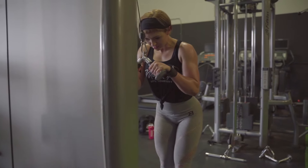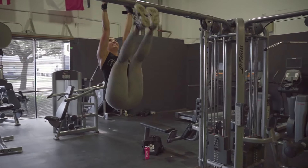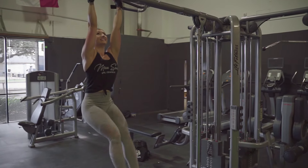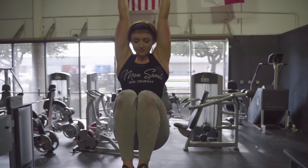We're going to superset that with hanging toe-to-bars. Jump up on the bar, hold on, and try to bring your legs up so your toes tap the bar. If those are too hard, you can just hold yourself up and bring your knees up and do hanging knee raises instead.